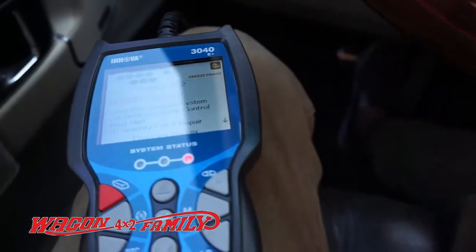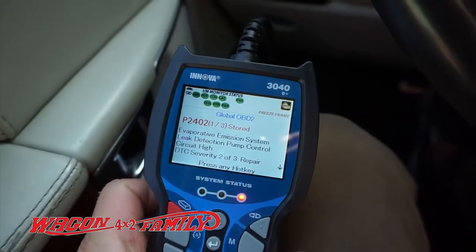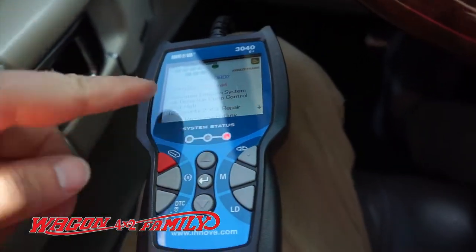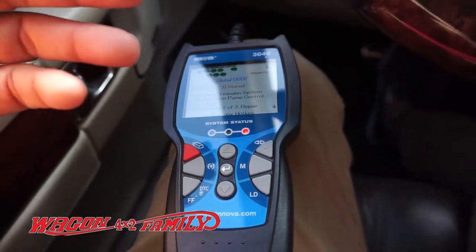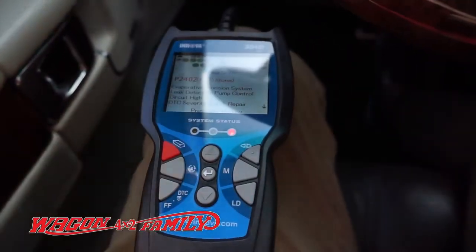I am using the Innova 3040 and if you watch my previous videos I've used this on all my vehicles — my Toyota Sienna, my Honda Accord, my F-150, and now the Range Rover.